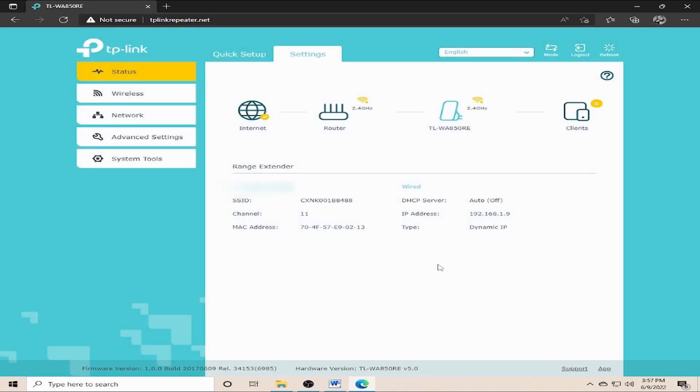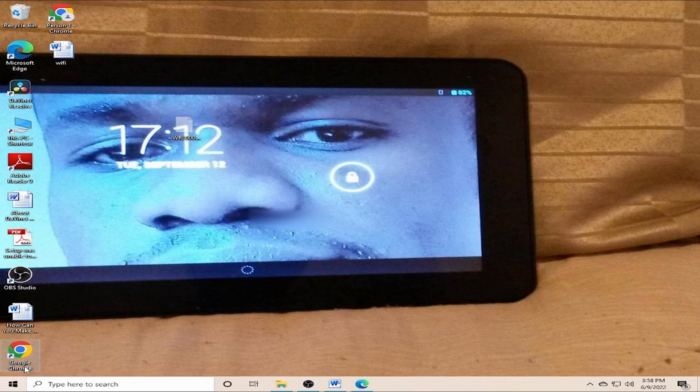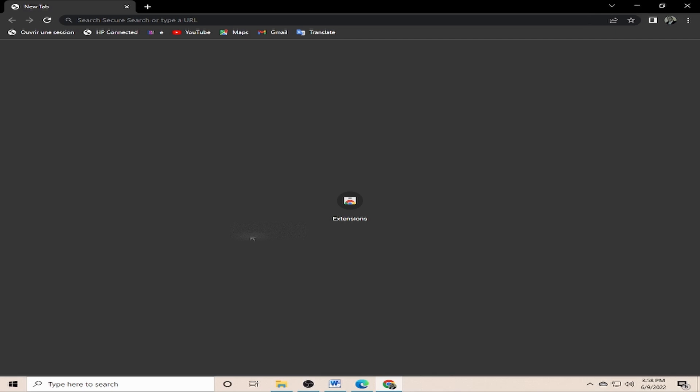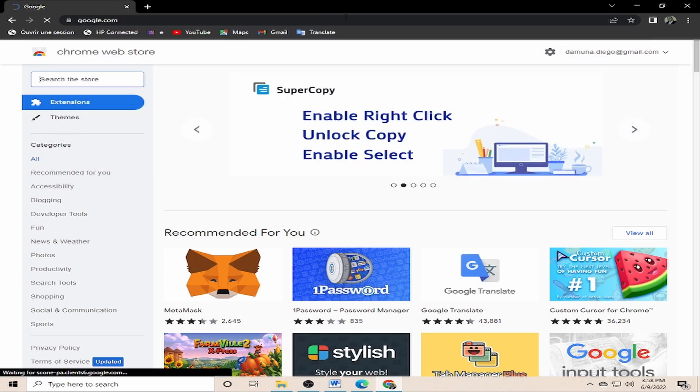The connection has been made. Looking here, it shows I now have access to the internet — it says 'Network 6 connected.' My computer box is now connected to the extender, which is getting Wi-Fi from the router in my resting room. Let me verify it's actually working by launching another browser window. I want to make sure it's working properly and that I can connect to the internet.